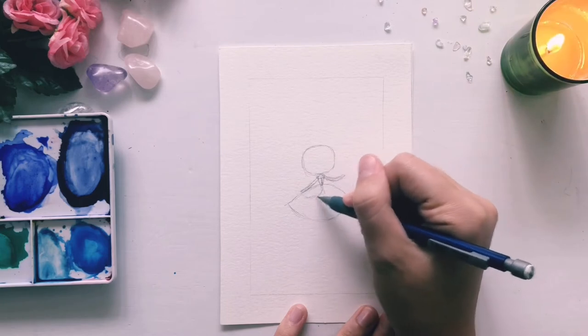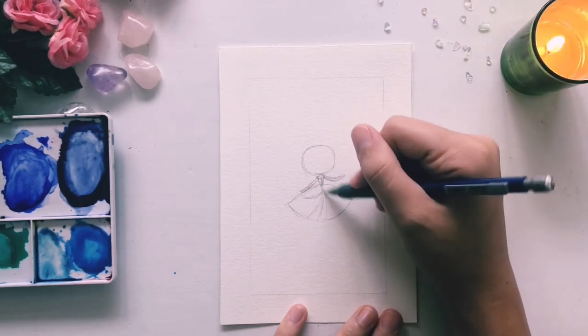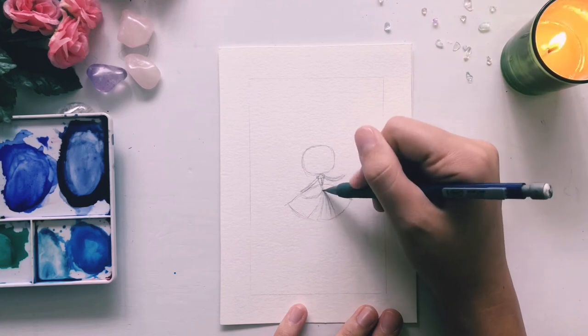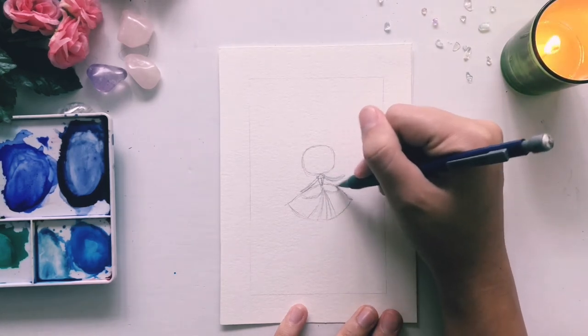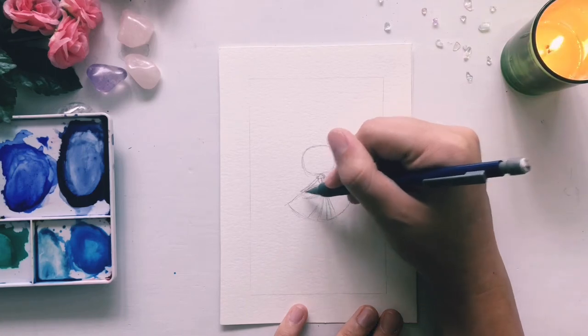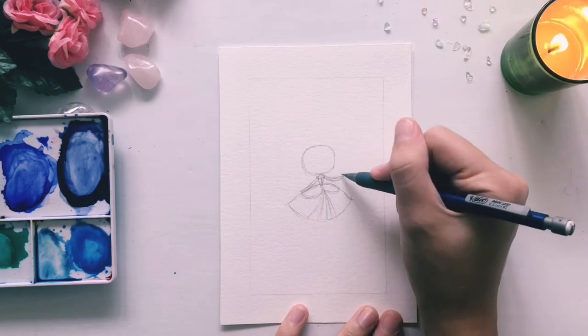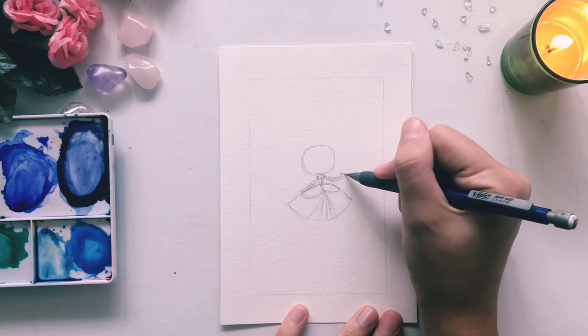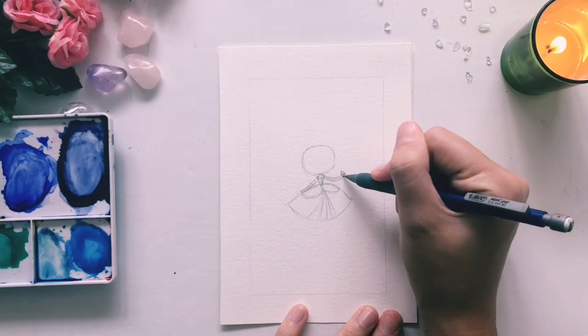Let's add in some details of the ball gown. We have the two pieces of cloth on the left and right, and then I like to add some lines down the center to kind of show the flowing movement of the gown. In her left hand, I'm going to draw a little glass slipper, like she just picked it up or she's about to try it on.